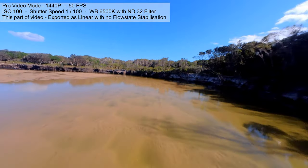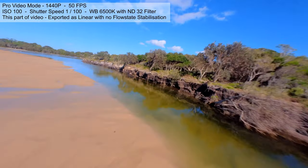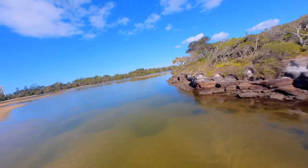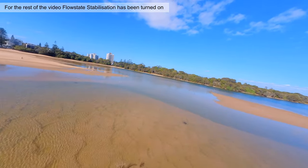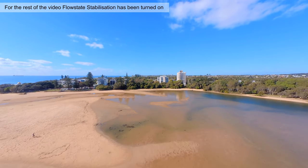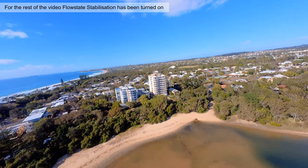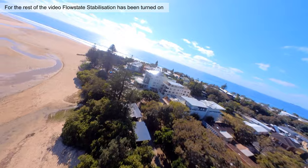We'll see the changeover to the next part of the video where we're using stabilisation. Here we are — the second part of the flight video. I've actually exported this part from the Insta360 GO software with stabilisation turned on, so you can see the difference that makes. We're also obviously using the manual settings as well, which is very important to get the best flight footage.